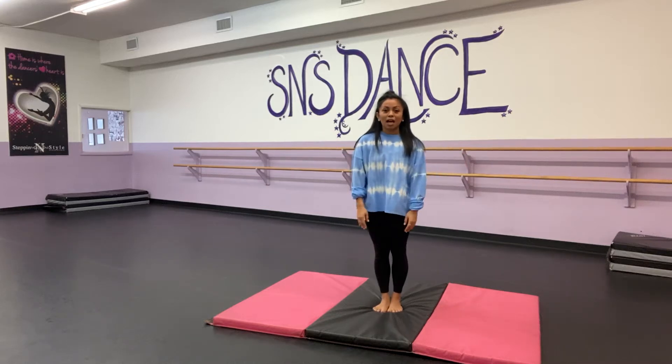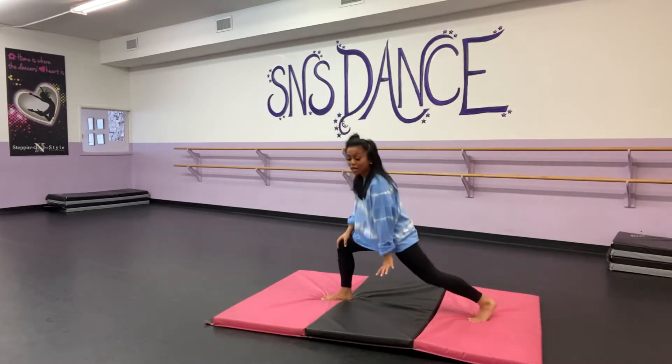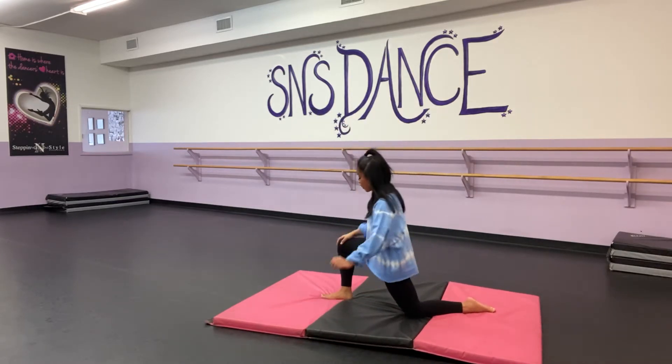Hi girls, so we're going to do an acro stretch. Make sure you girls are stretching at home, especially when we come back. We have to work on our dance, work on our tricks.